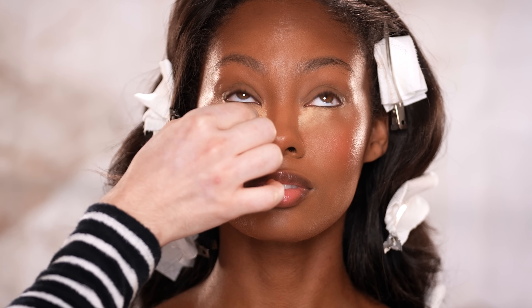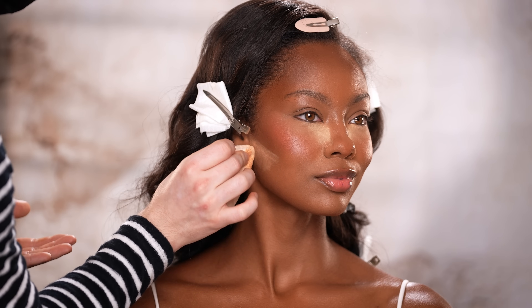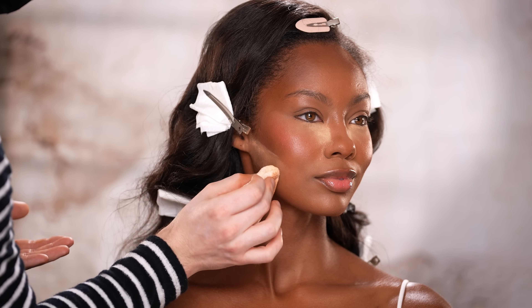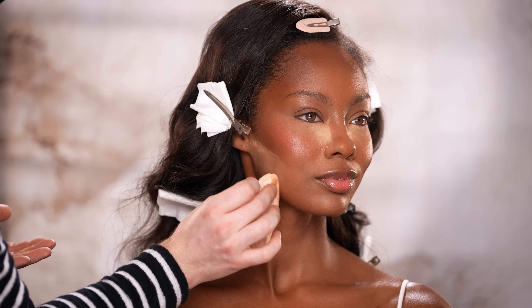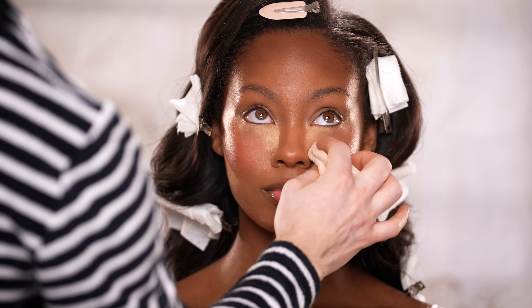Once I have the blush applied, I'm heading back to the Huda Beauty Powder to bake with. I apply the powder to the under eye area and along the jawline, and we'll leave it on while I do the eye makeup. Once I wipe it off later, it'll leave behind a beautiful hint of brightness to those areas. This step can be a little intimidating, but it comes down to the powder you choose, making sure the formula works for your skin tone and undertone. If you don't feel comfortable with this step, it's completely fine — just skip it entirely and proceed to the eye makeup.